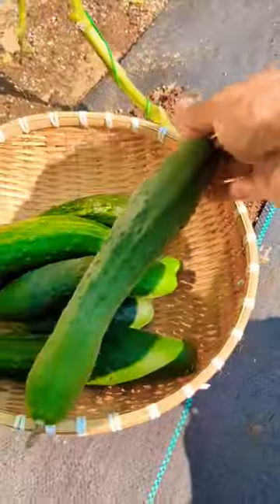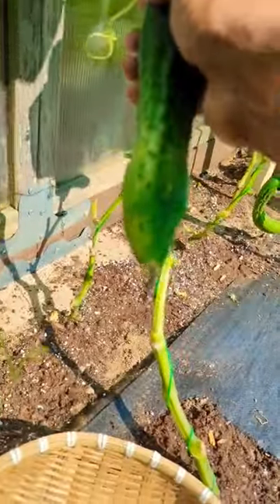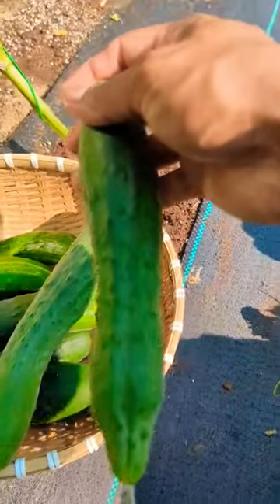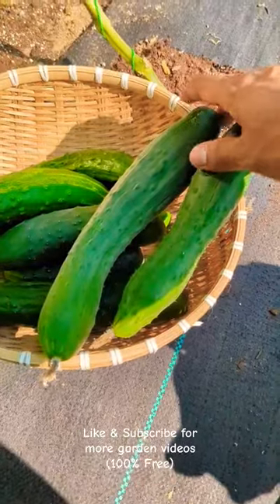Snap it off. Look at that. Beautiful. This way we harvest on time. About six to eight inches. This Japanese type or English type could go up to even like 10 to 12 inches.